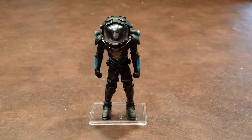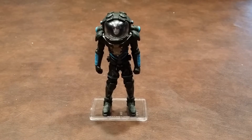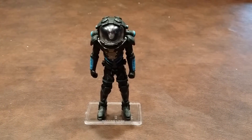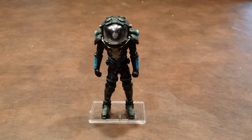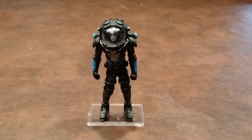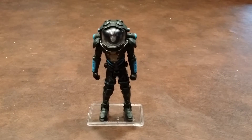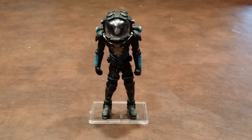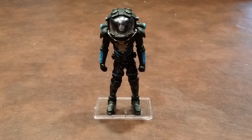Overall, I'd have to say that this is a — pardon the pun — a cool figure. Paint apps were nicely done, and there is a good range of posing options with the figure. However, I do think that some ankle articulation would have been good to have on this figure, but I was glad to see that there were accessories included in the package, and that Mr. Freeze does hold his freeze gun very nicely. So overall, Mr. Freeze deserves a great recommendation.